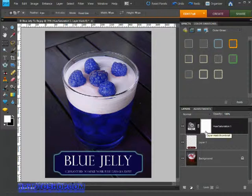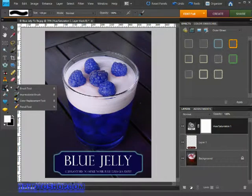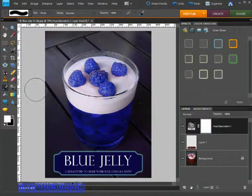First of all we need to activate the brush tool by coming over to the toolbox and clicking on it. If you can't see it in Photoshop Elements 8, click and hold on the box and select it from the fly-out menu. We can also press B on the keyboard to activate the brush tool.